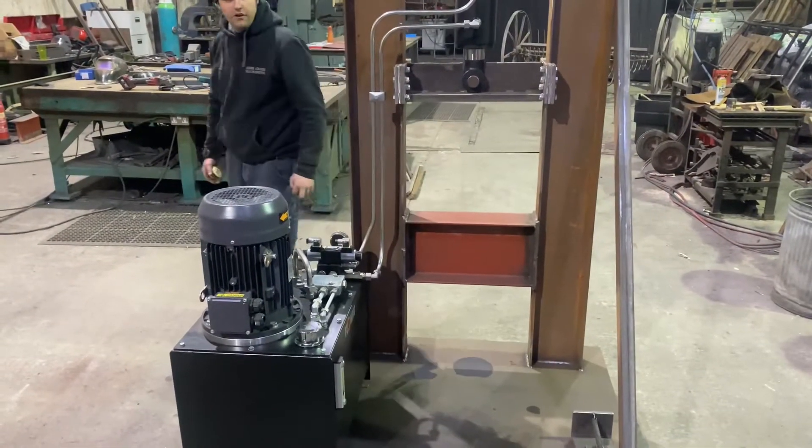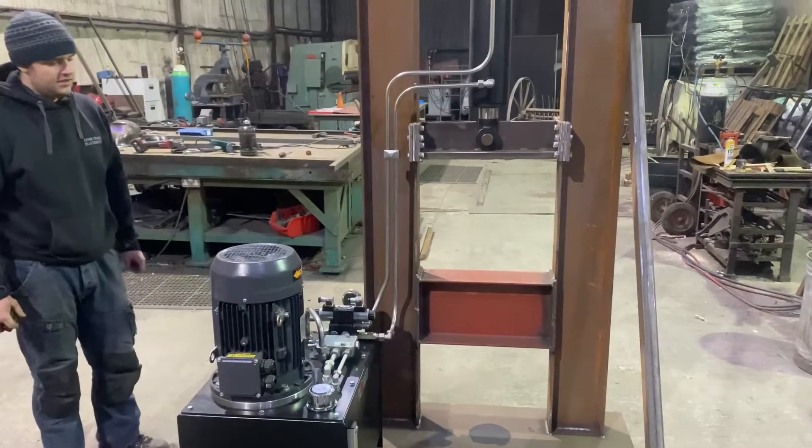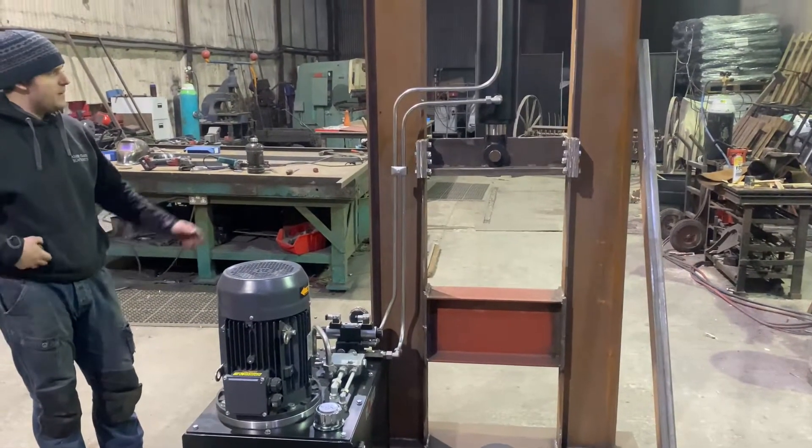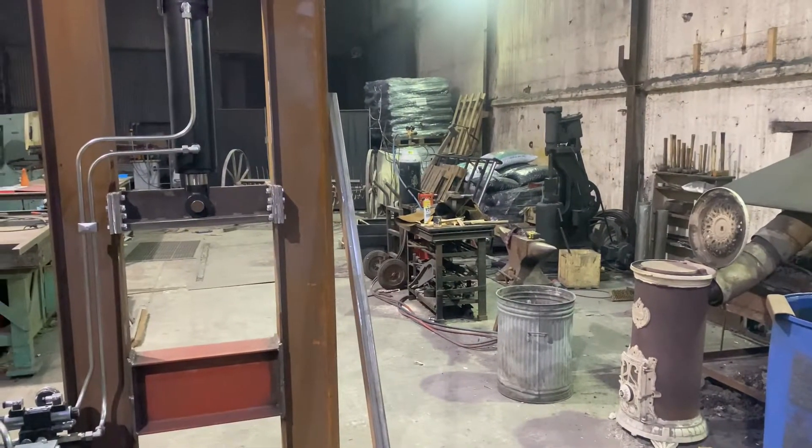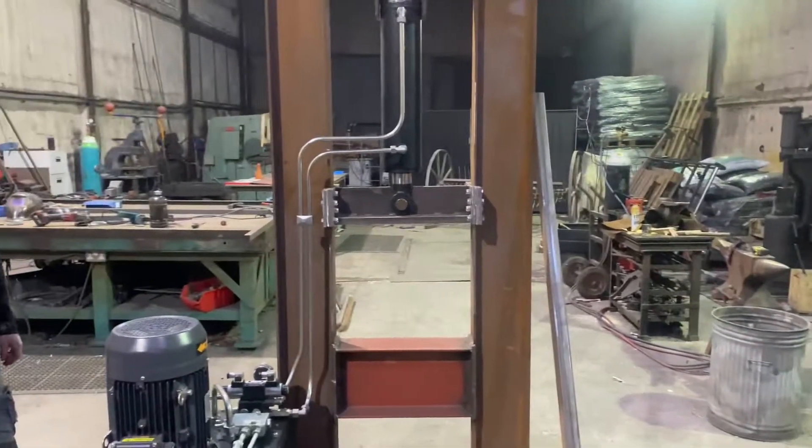I'm going to use it for forging Damascus. My power hammer is only little, so I want something a bit bigger. It should reduce the time it takes me to make the Damascus dramatically.